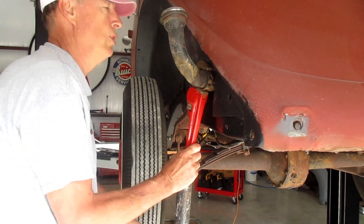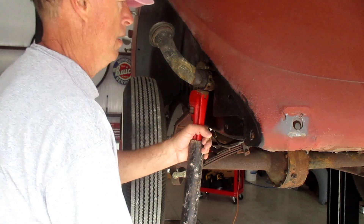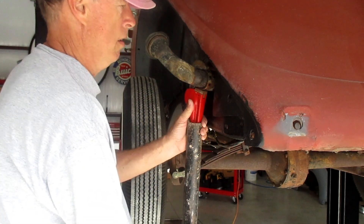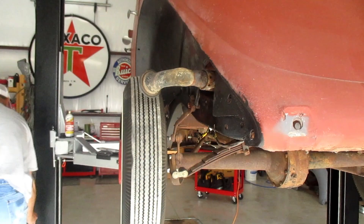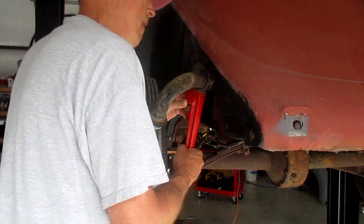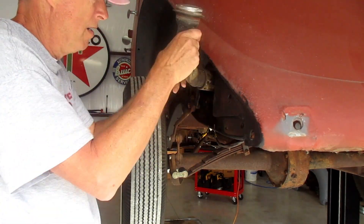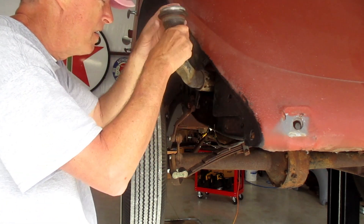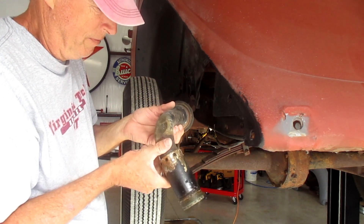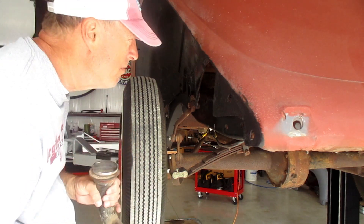There she goes! Now I just need to figure out how to get that dent out of there and plug up that hole.